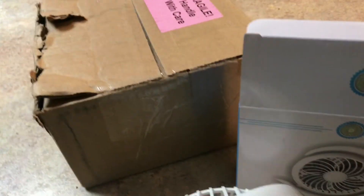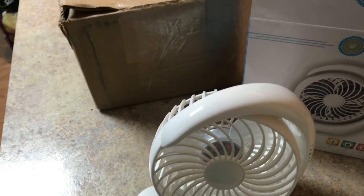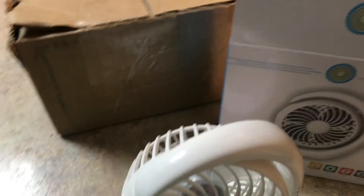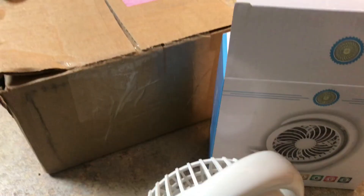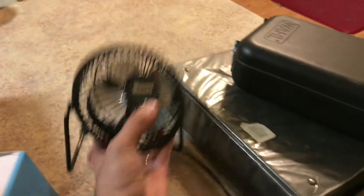Hey everybody, Arnold Offerman here of Gear It First. We just got done dealing with Hurricane Irma. Some of us, like myself, were without electricity for three days — thank God for a generator. Other people were out for almost over a week; some people still don't have power. Despite all the preparation, it really came down to the fact that fans are just no good without electricity.